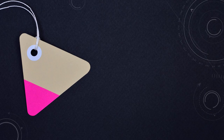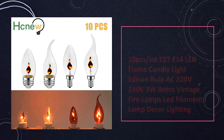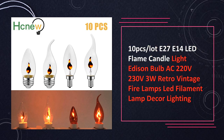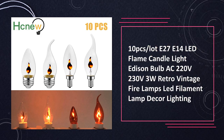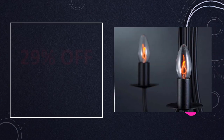At number 3: the 10PCS LED Flame Candlelight Bulb E27 E14. A set of 10 retro vintage flame-shaped LED bulbs, available in E27 and E14 bases. Operating at AC 220-230V with a power consumption of 3W. Ideal for decorative lighting ambience.